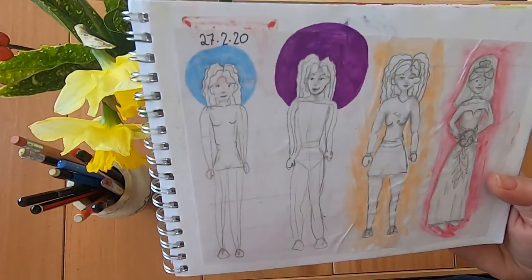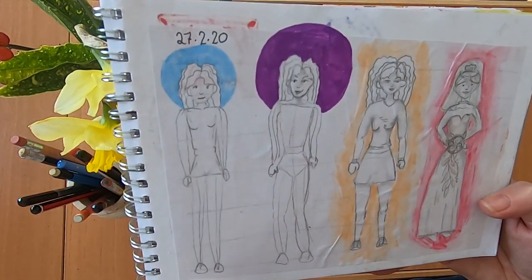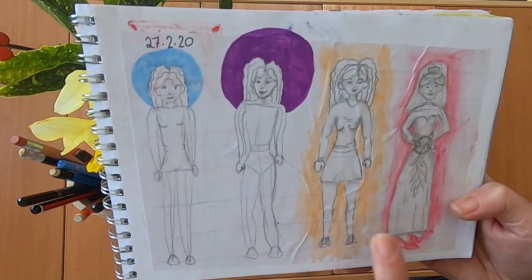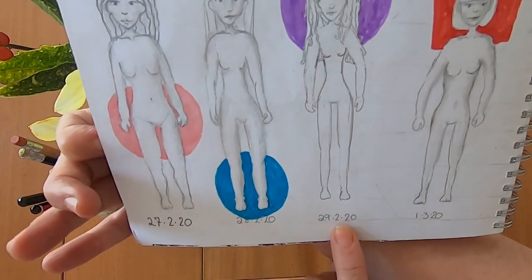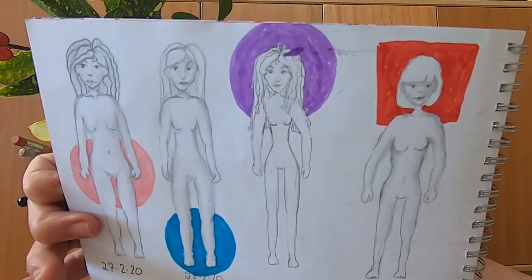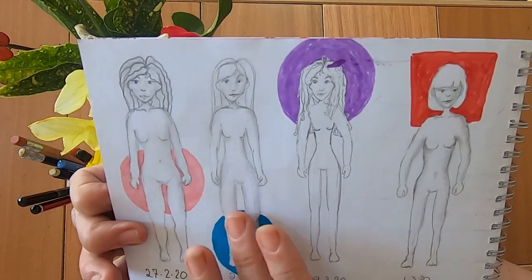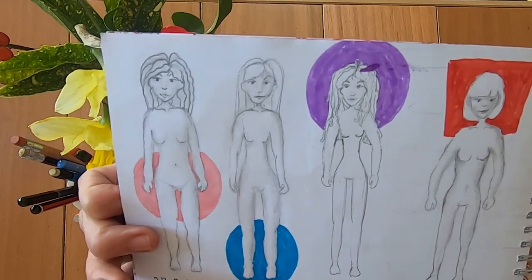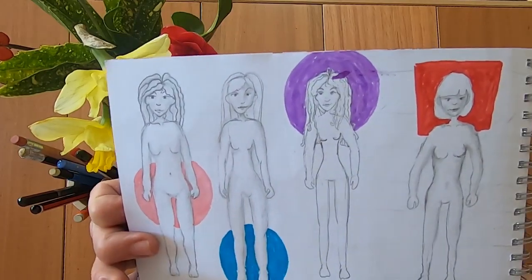And then I started my 'draw a person every day' challenge, which started on the 27th of February. I just decided every day, no matter how boring and tedious, I would draw a person. I'm quite enjoying it — every morning I get up, have my breakfast, and draw another person.